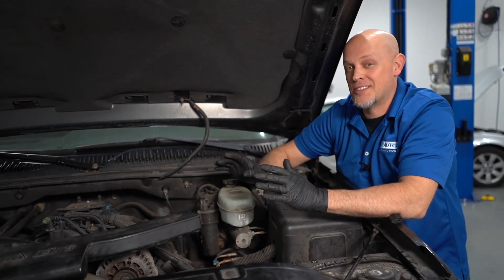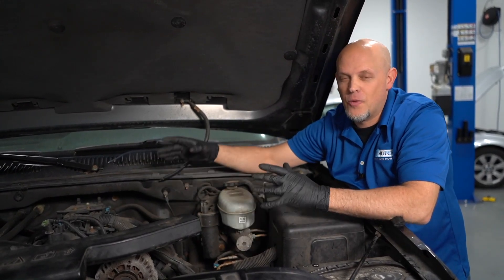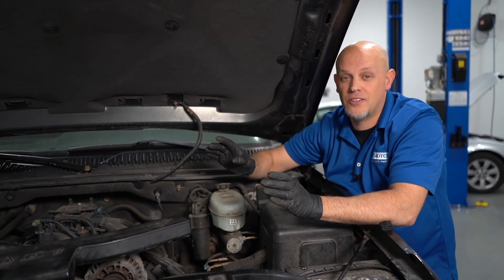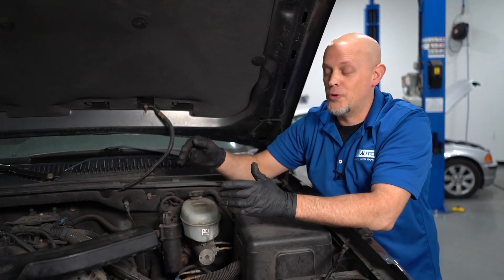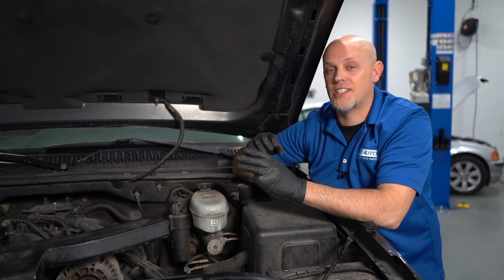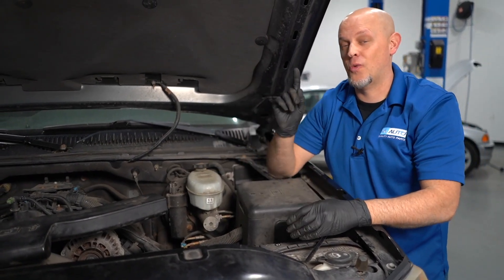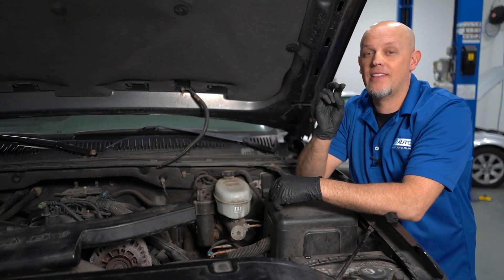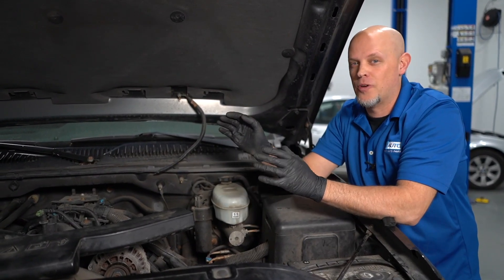That was pretty cool. The only cylinders we had working were cylinders one, on this side, and cylinder five — and they're not even opposite cylinders. As far as the firing order goes, the better cylinders would have been one and six on the opposite side of the engine. That way you'd have pistons on each side of the engine, and three misfires in between each cylinder that actually fired. Rather than what we had: cylinder one fires, four misfires in between, cylinder five fires, then two misfires. So it's not balanced, not as smooth — but that's what we were going for.